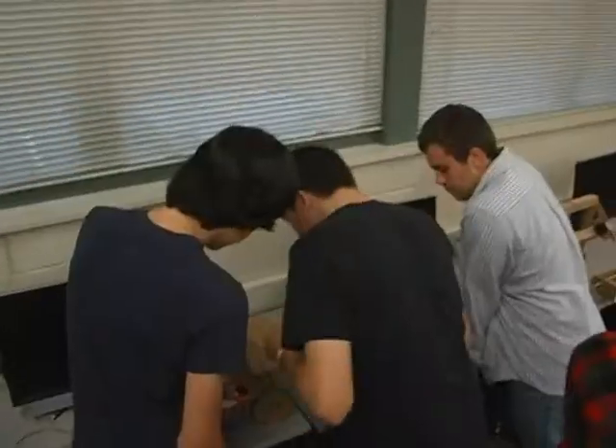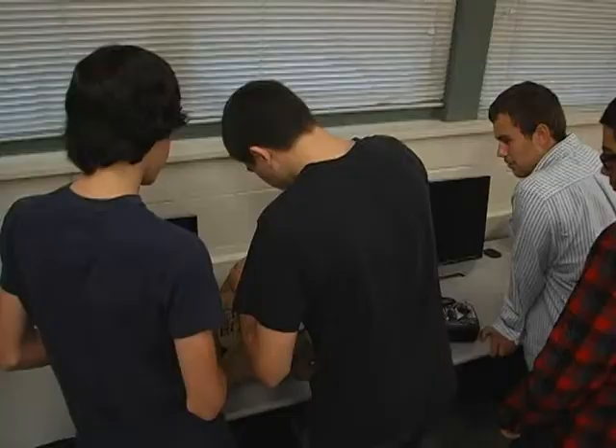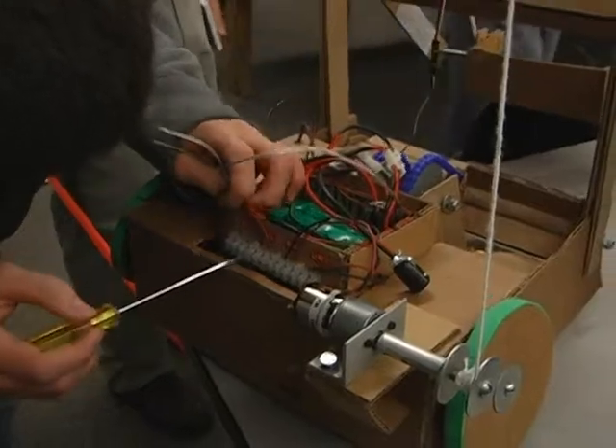It was interesting to see how challenges cropped up during the field test that hadn't even been considered during preliminary trials in the hallway or on the tabletops. Failing forward is part of what Mr. Bean tries to teach his students with this project.